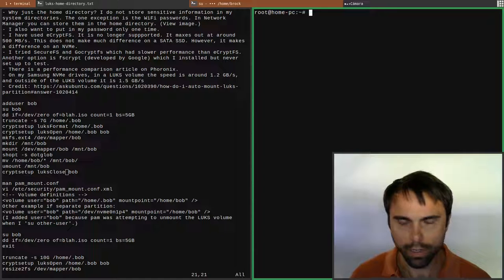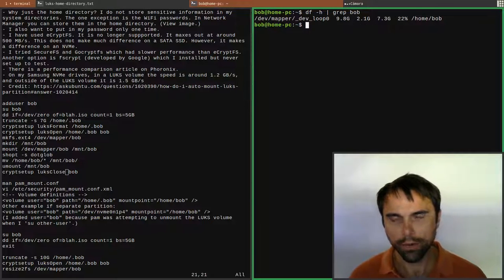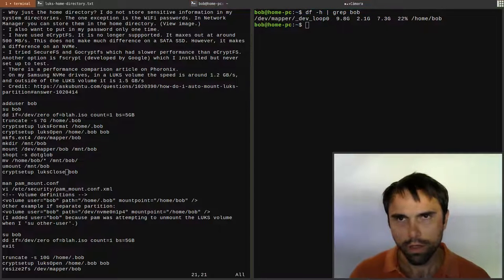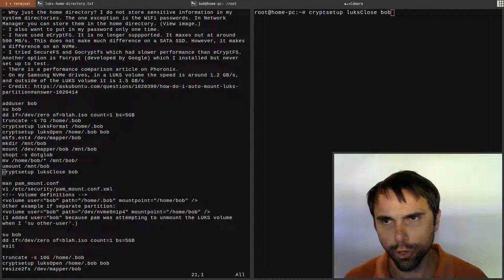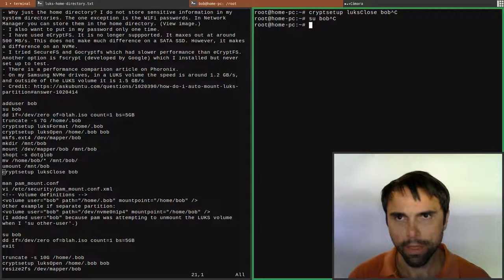Let's go back in as bob and mount it with 'su bob'. Let's go to his home directory and do 'df -h | grep bob' - you can see he now has 10 gigabytes available (it shows 9.8 but we set it to 10). That's how you can make the space bigger for the user. One detail left out: after resizing you need to run 'luks close' first, and then you'll be able to log in again with 'su bob'.